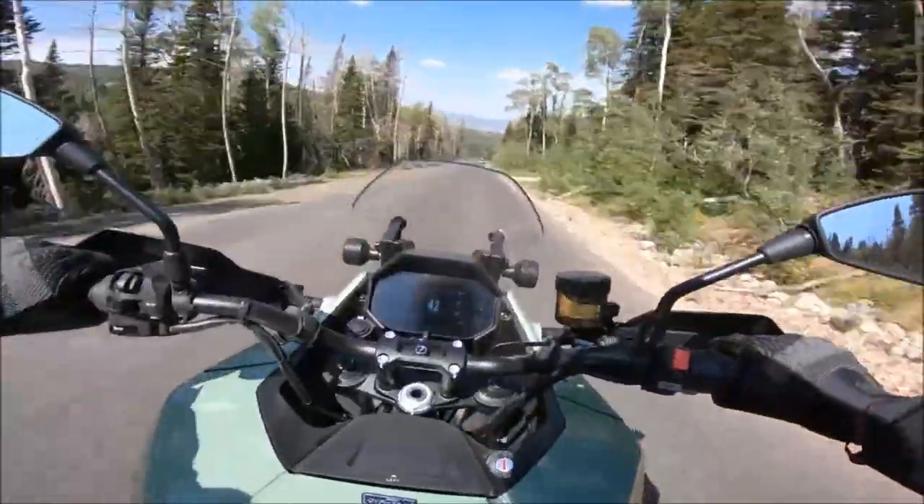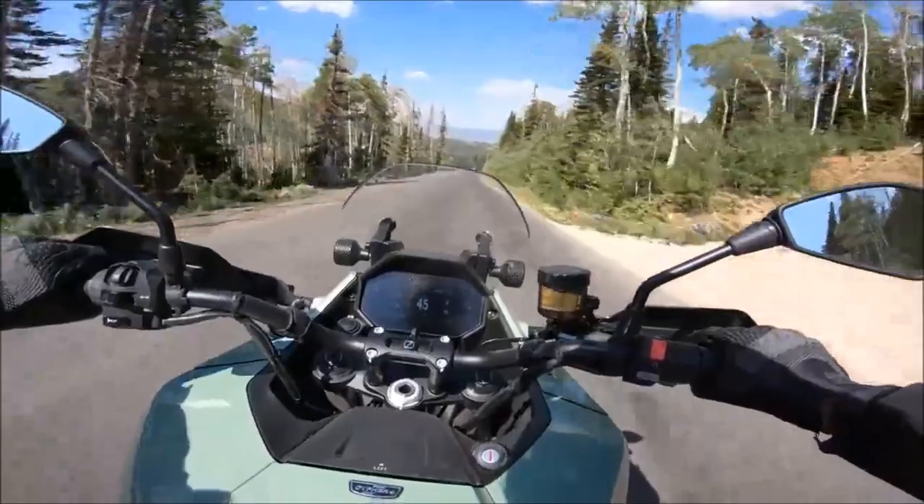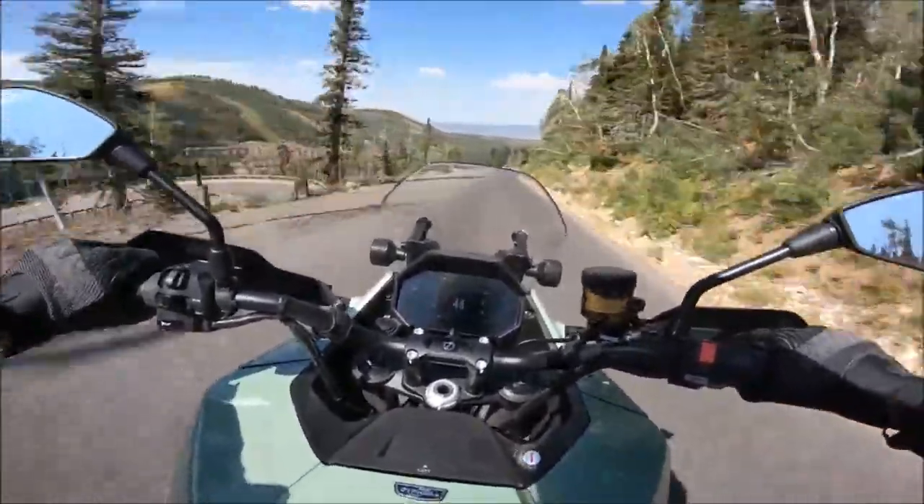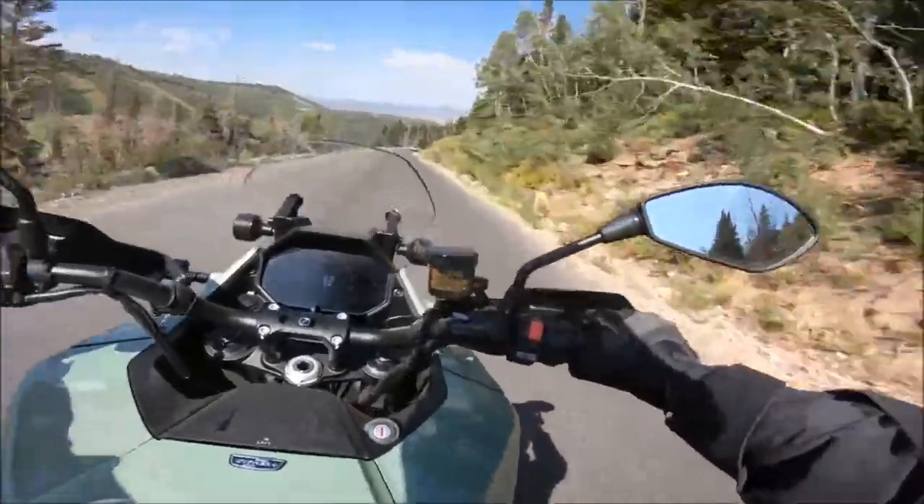Bosch's linked braking and vehicle hold features enhance stability and confidence when riding on steep terrain. Riders can easily switch between modes to suit their needs, whether for a weekend adventure or daily commute.